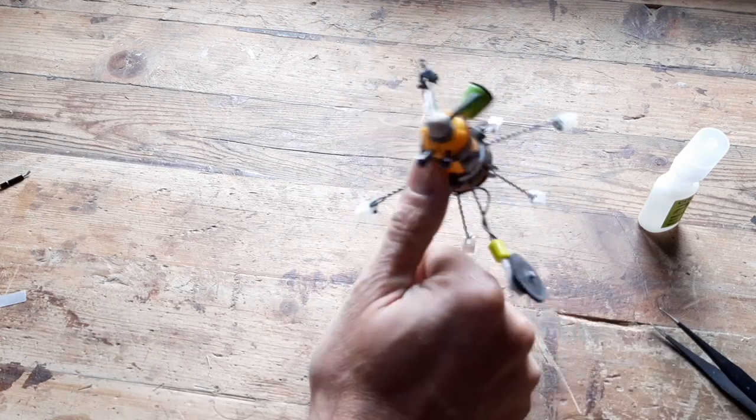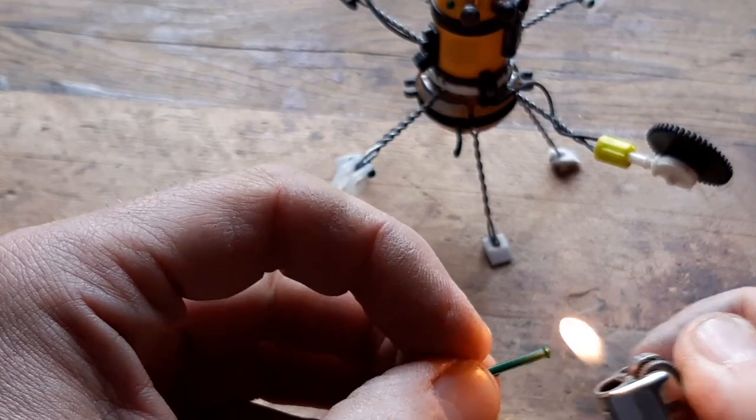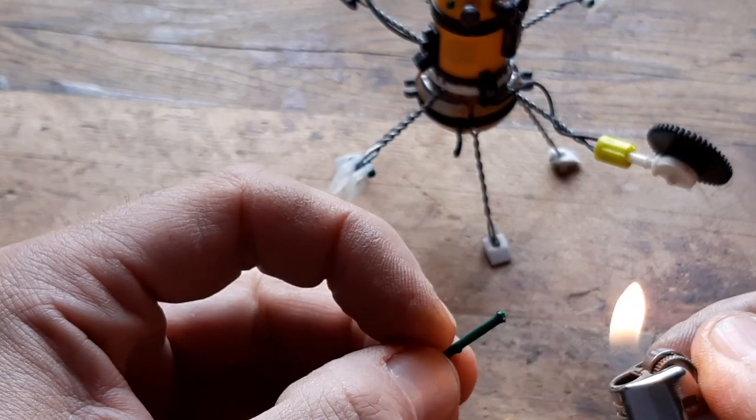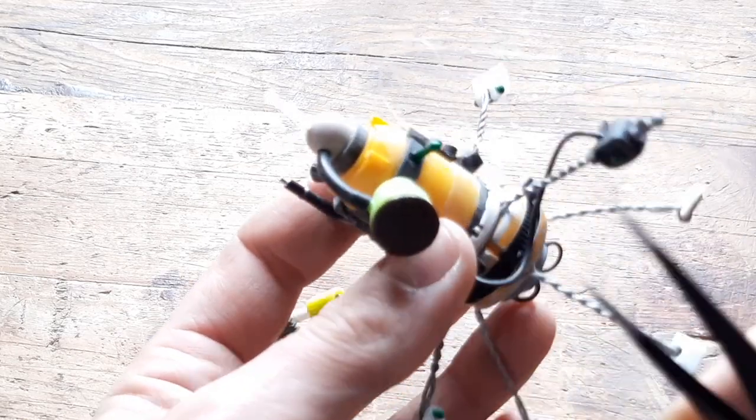Help! Help! The droid's got my finger! Don't be silly, my son! And eventually, after putting some rivets here and there, I'm finally ready to paint.